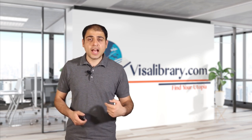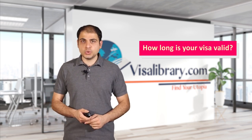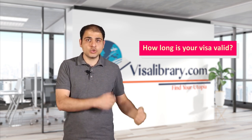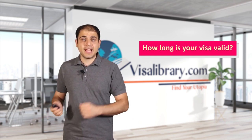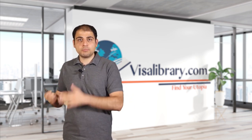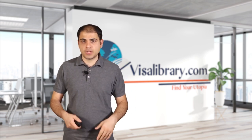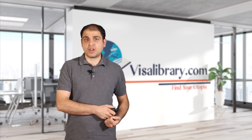How long is your visa valid? The conditions of the U.S. L2 visa are tied to the terms of the L1 visa holder. The validity of the L2 visa is the same as the validity of the L1 visa. An L1A visa holder can work in the U.S. for up to 7 years, while an L1B visa holder can work for up to 5 years. If the L1 visa expires, the U.S. L2 visa will expire as well.